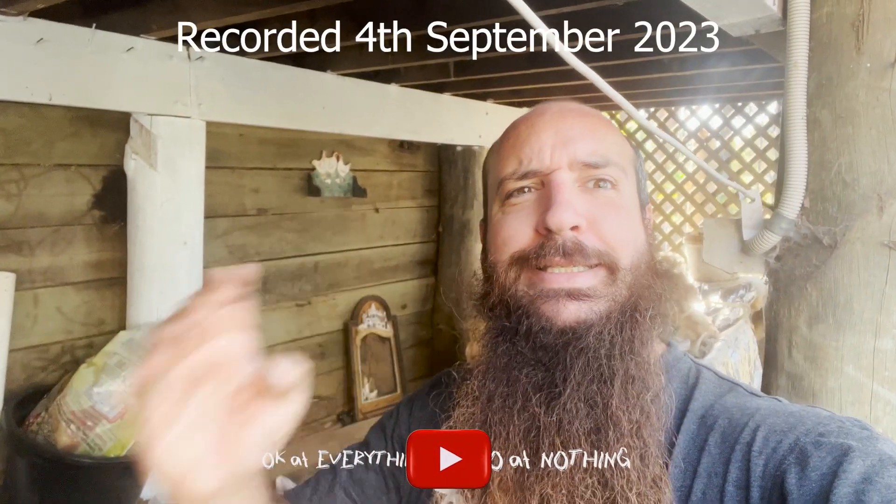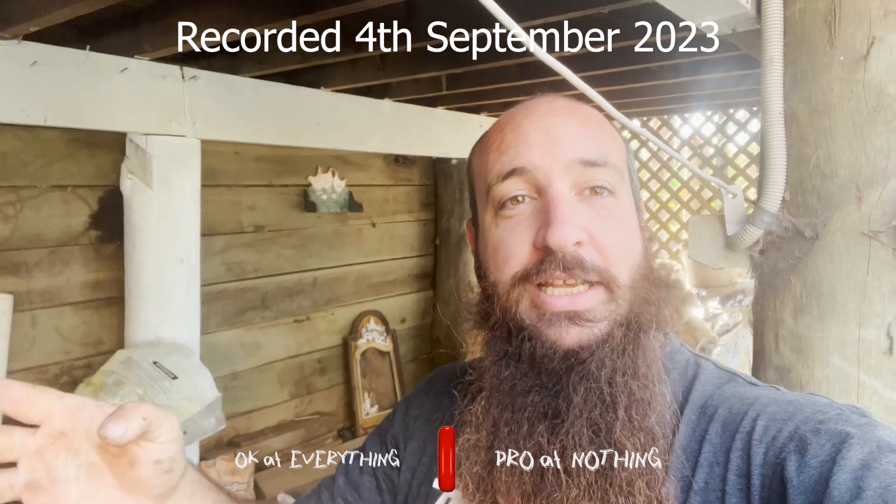Hi everybody, Daniel here, and today I stink. As the title suggests, I've bought a Home Biogas 6, formerly 7, and I'm in the process of emptying the old digester, using that digestate and putting it into the Home Biogas system. I've done this before and it stinks just as much as the last time I did it, but we'll get into it.